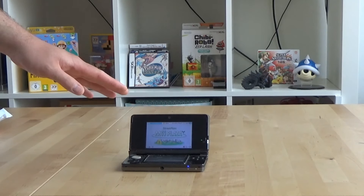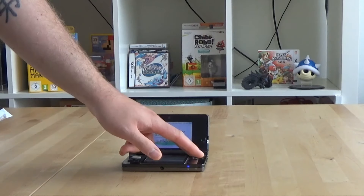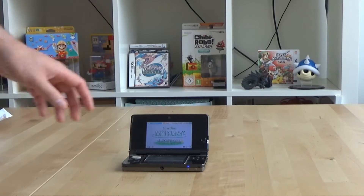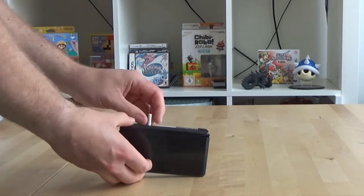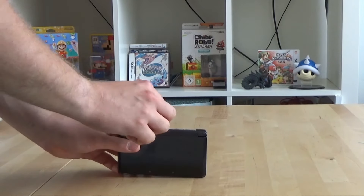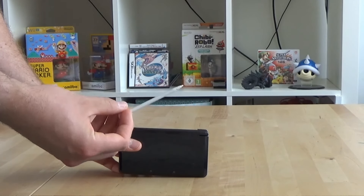Now this system needs to be replaced. The A and X buttons do not work properly anymore. Apart from that, I at some point dropped the thing on the ground and the stylus also broke, so I'm using an old one from the DS Lite.